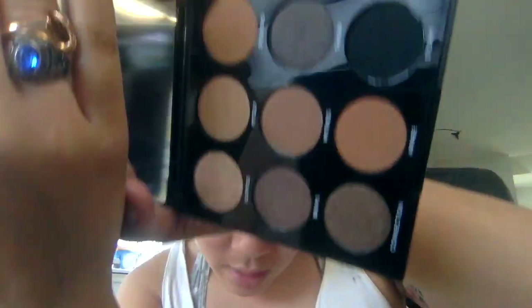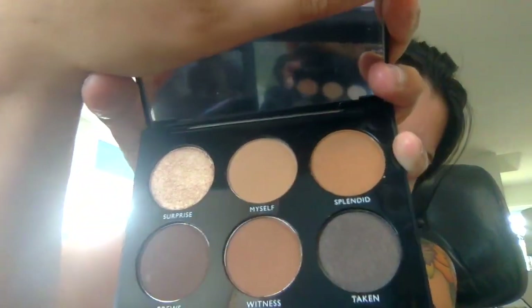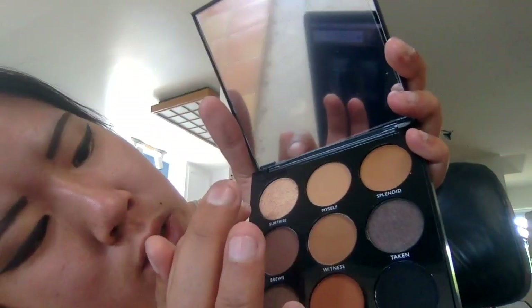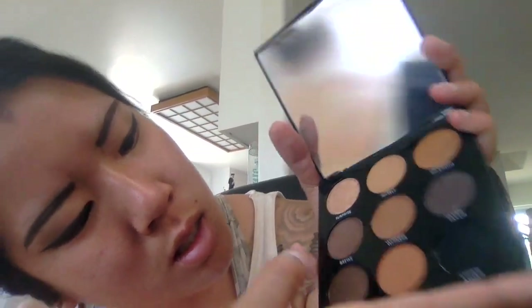Inside it's so beautiful — it has a little mirror and you can see all the colors, which are really pretty. The shades are: Surprise, Myself, Splendid, Bruise, Witness, Taken, Connection, Aware, and Storm.